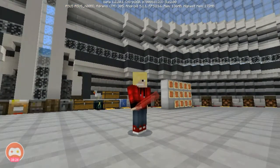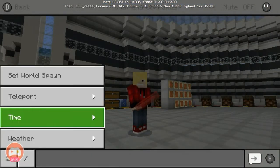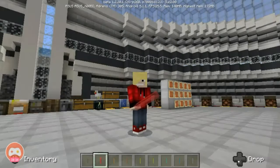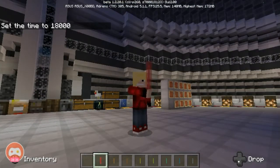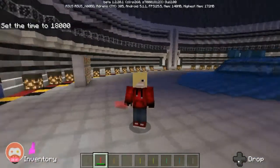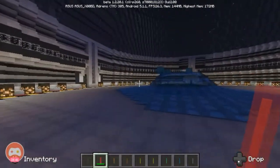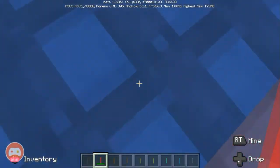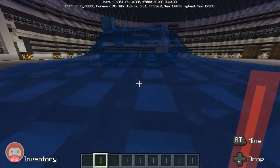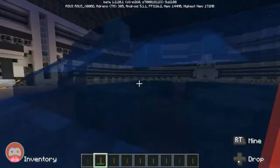I'm going to use the red one and test it at nighttime. Let's switch to midnight and test this thing out. I wasn't sure why it wasn't glowing at first, but it is definitely giving out light - it's certainly working!